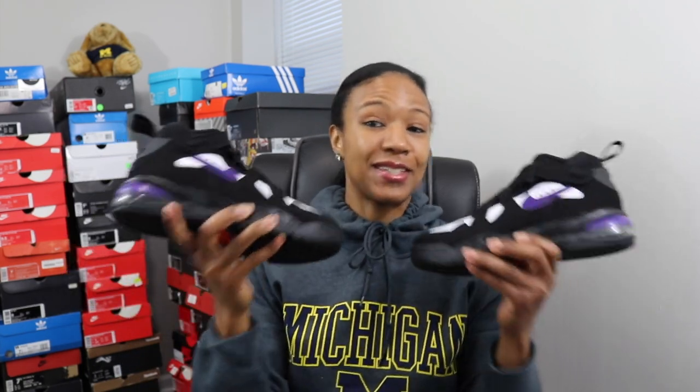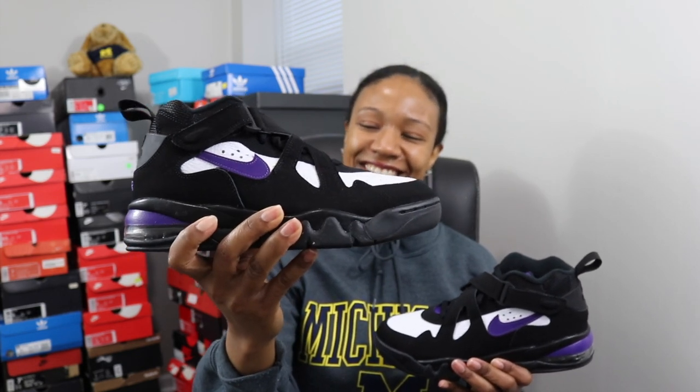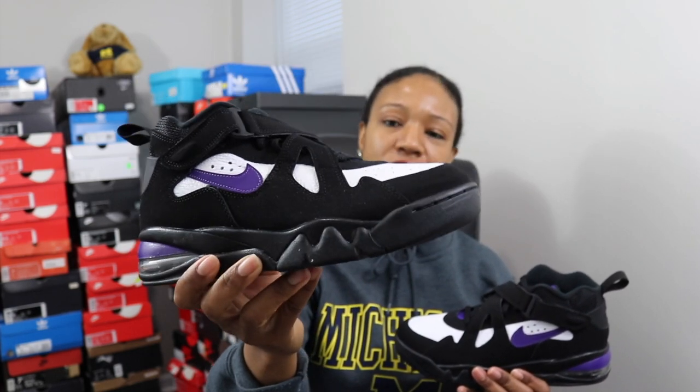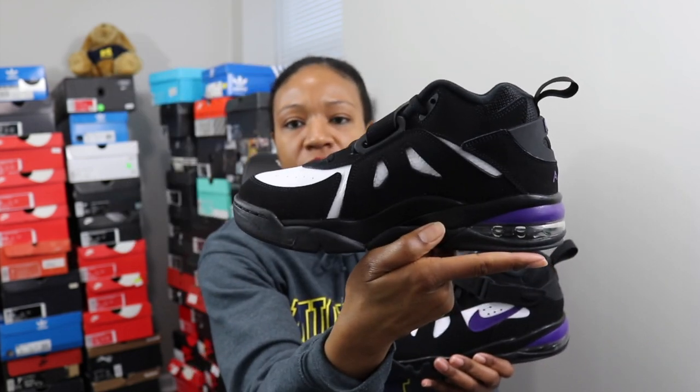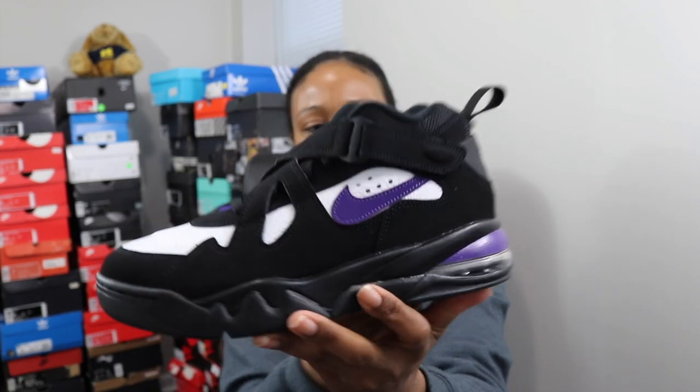There's really nothing else on the shoe to show you — both shoes are completely identical, nothing different from one to the next. I just wanted to show you guys this. I got them for 60 bucks. We're missing basketball right now — ESPN and NBA TV are showing old playoff games, but I thought you guys might enjoy a gem like this coming through my packages during this quarantine. This is an OG classic basketball sneaker, and it might bring back memories to some folks who witnessed Charles Barkley play in this shoe. Got me another classic, and I'm excited.